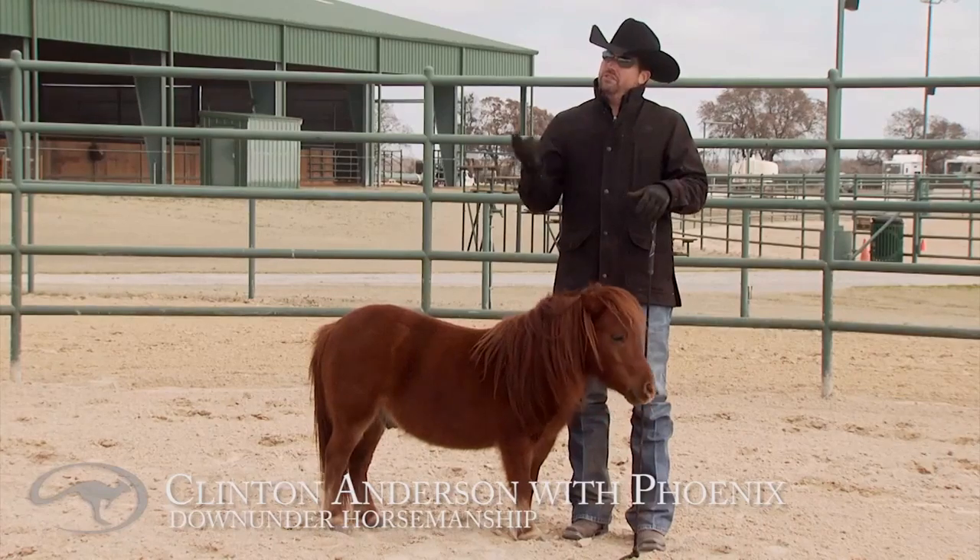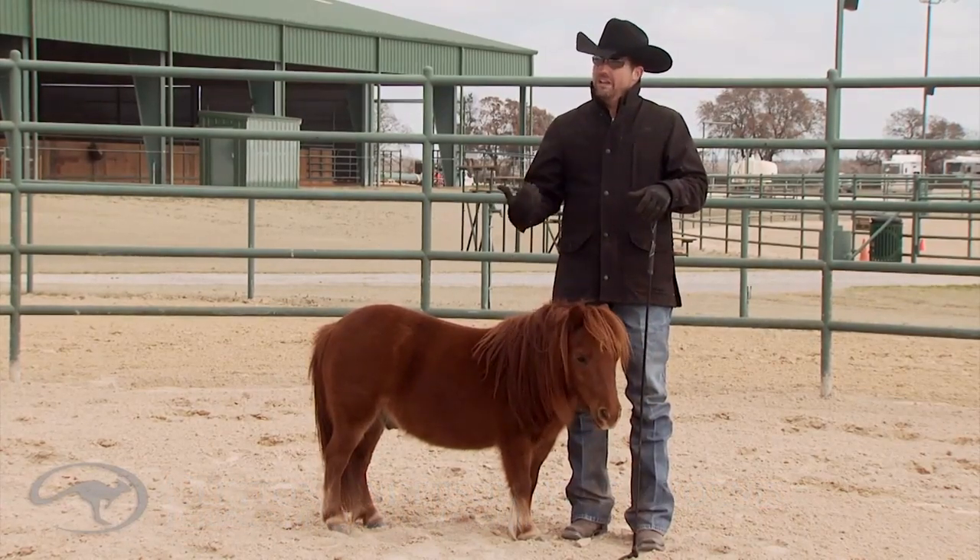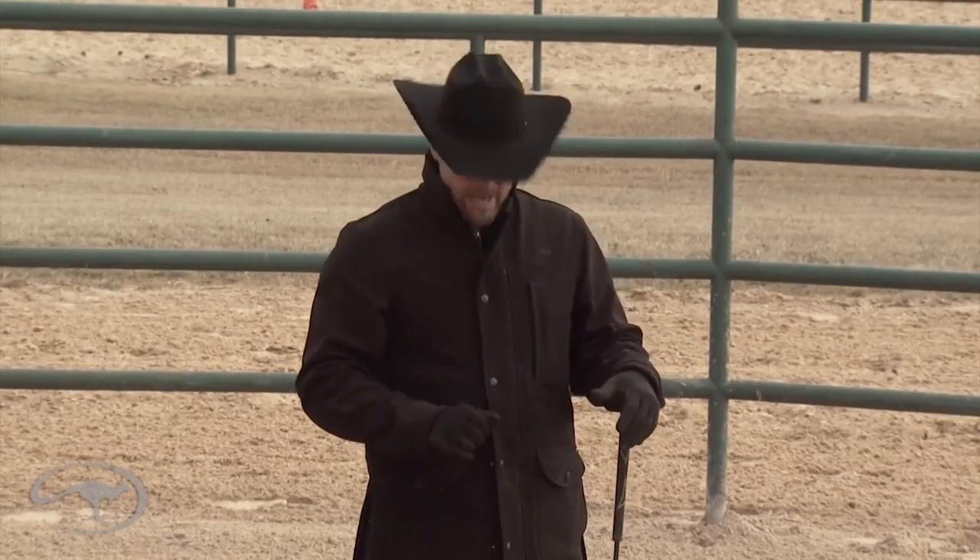This exercise is going to be called our round penning exercise. What we're wanting the horse to do is go around us, change directions, turn to the inside, and go back the other way. Remember, the more you move a horse's feet forwards, backwards, left and right, the more respect you get.